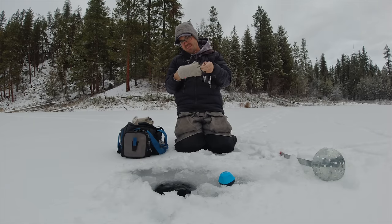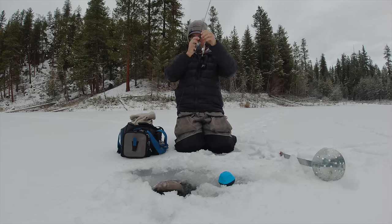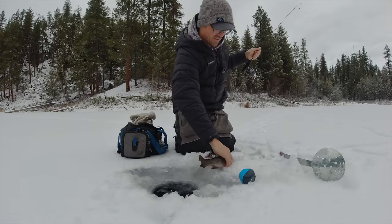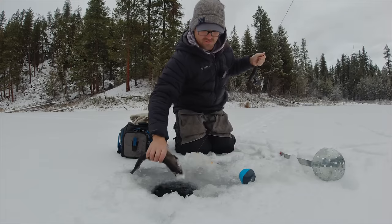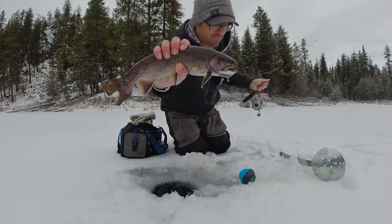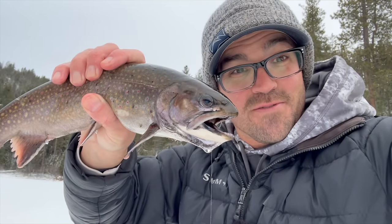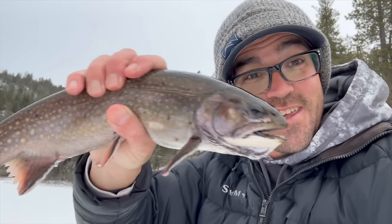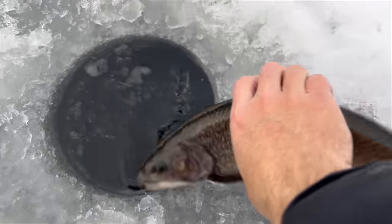Looks like a big hen. She smashed this little orange tungsten jig — oh yes, come here, there you go sweetie. That is a nice fish. Look at the size of that brookie, awesome. Boy that's a big brookie — her tail's all messed up, probably from digging false reds this fall. Really pretty. Hit that little tiger orange tungsten jig. Alright, let's get her going — she's got little pegs there.